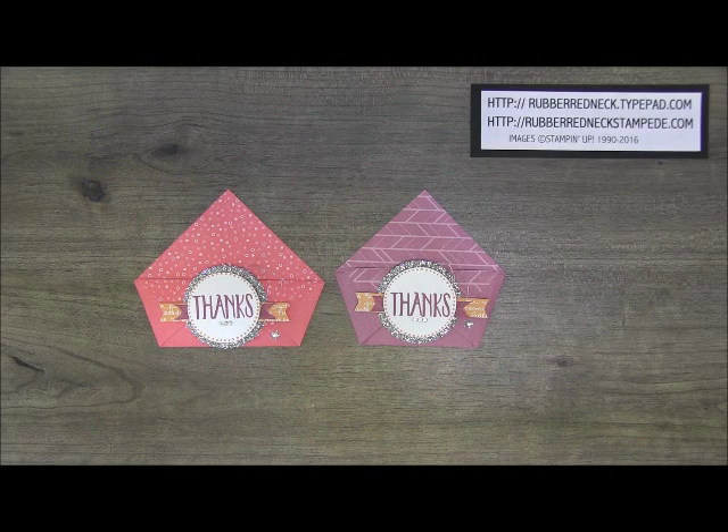Hi Stampers! Welcome to another Rubber Redneck video tutorial. In this video I'm going to be demonstrating my May Hostess Club project. I have several different types of clubs that I offer, and one of the clubs is what I call my $625 Club.